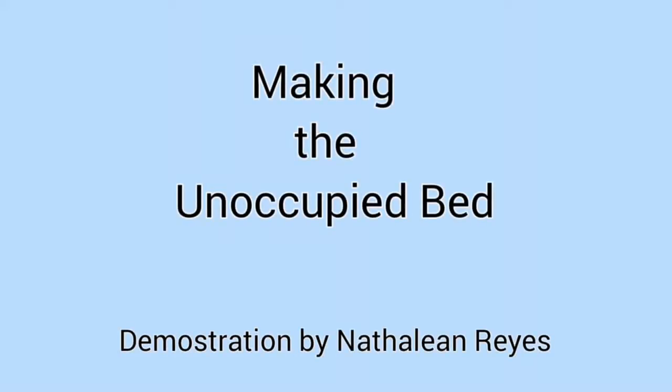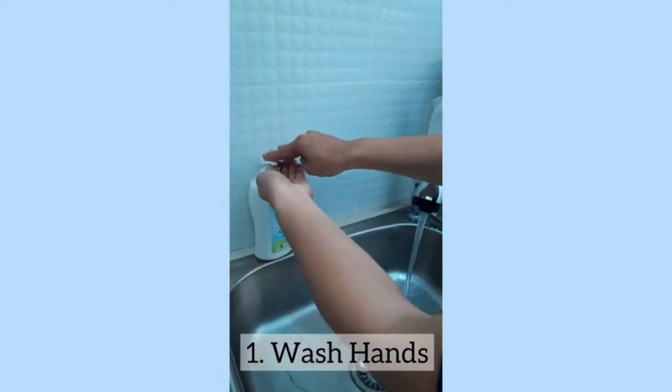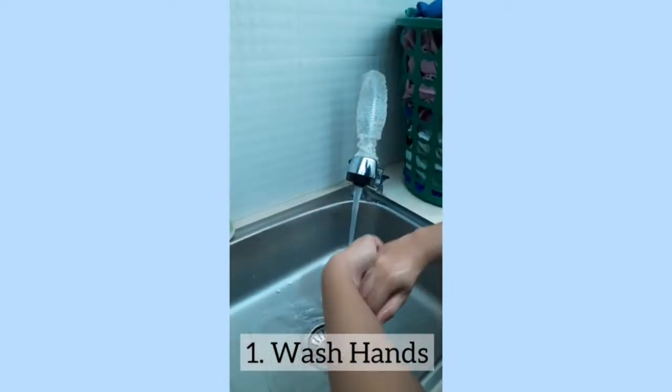Making the Unoccupied Bed. Step 1: Properly wash your hands before the procedure as appropriate.